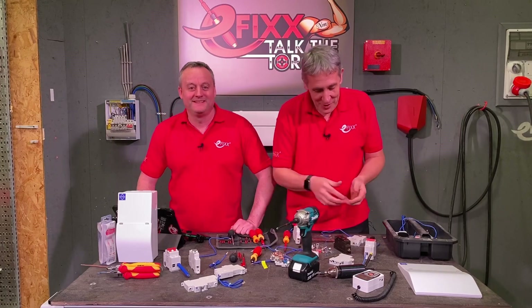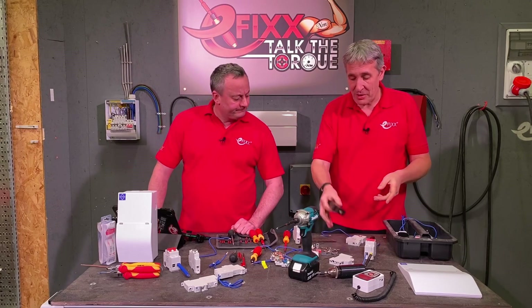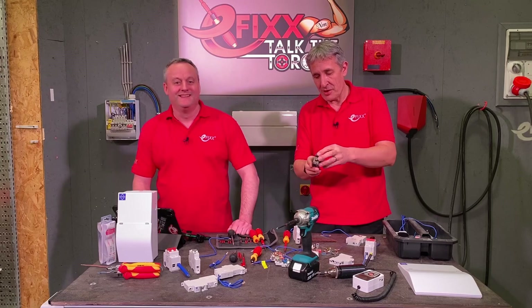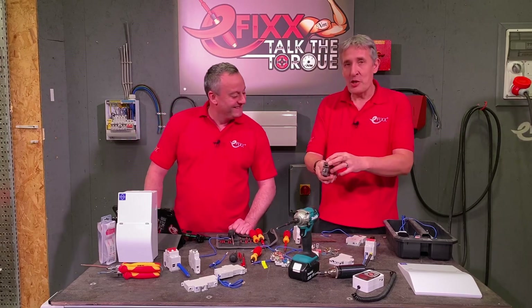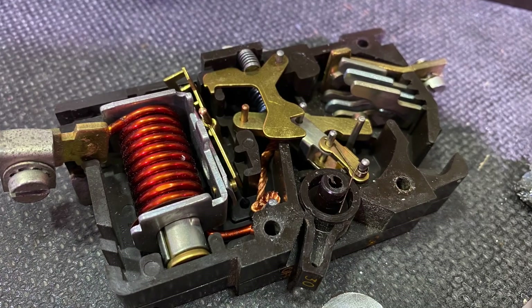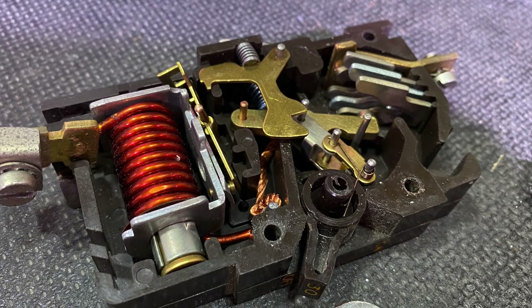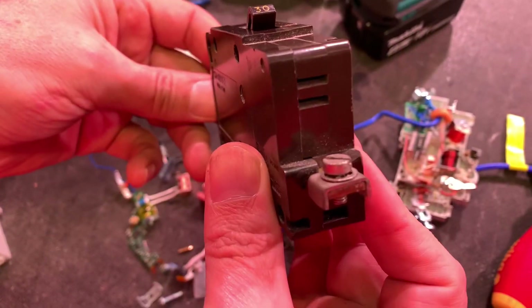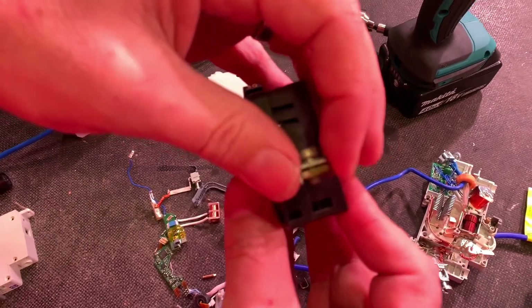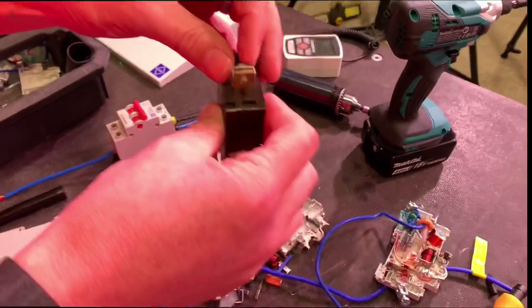You see a lot of comments from old-time electricians who've always done things by feel and never needed torque screwdrivers — but remember, circuit breakers used to look like this classic C50 from Gary's apprenticeship days. There's not a lot going on in there. We've got some substantial terminals top and bottom — proper large connections for the bus bar and conductors — and it's physically quite a large device compared to what modern ones look like.